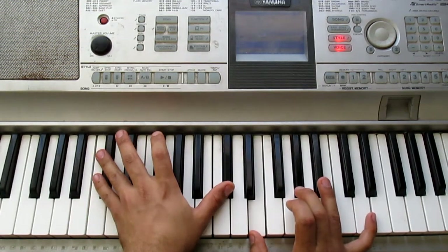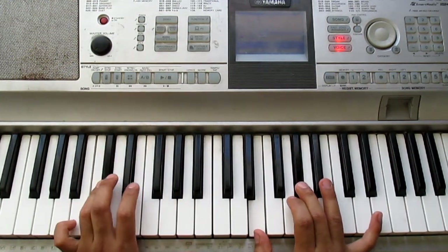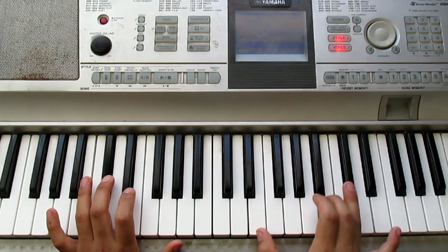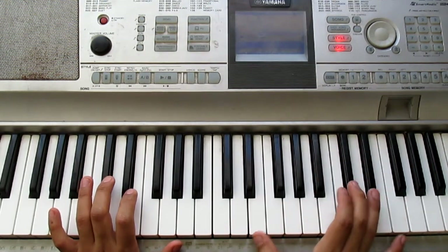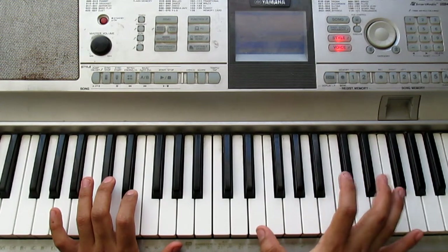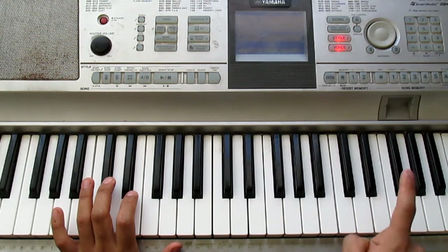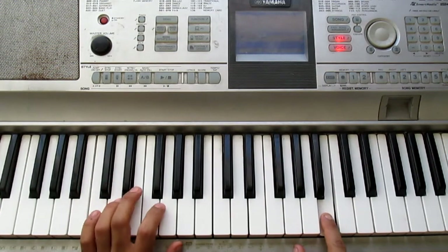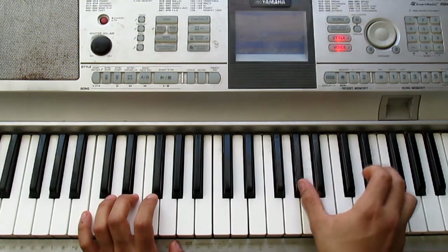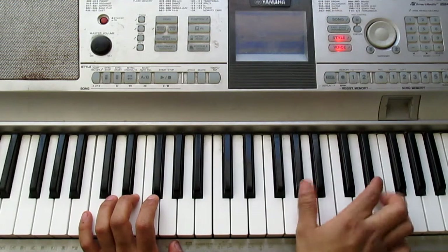So it sounds more similar to what's heard in the song. We finish on C# minor. And here we're going to do an ornament later. Starting again with E, but we're going to play it double — we just add it here. We don't release this note and then we do the following.